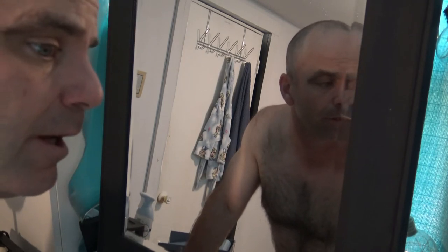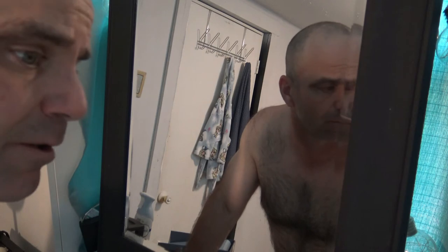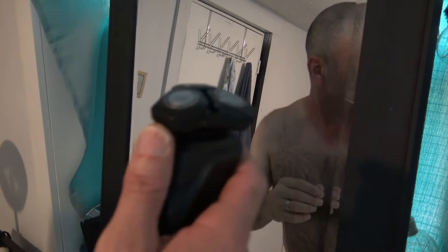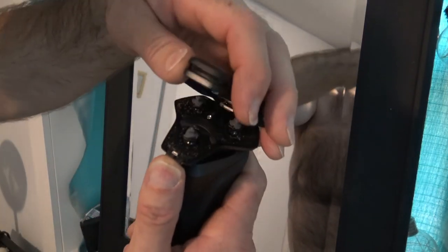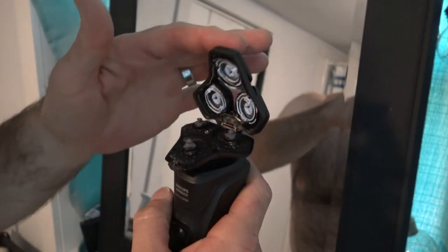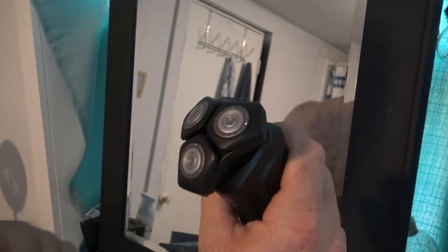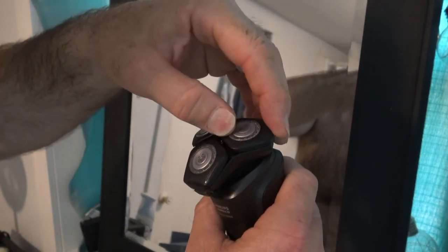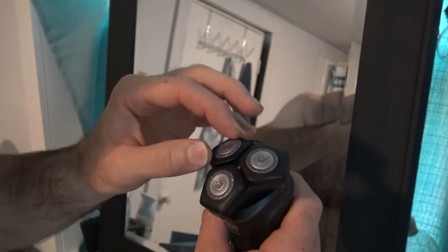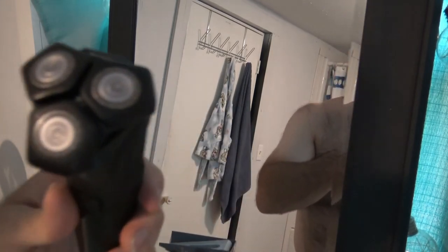I'm going to switch over and do the other side of my face with my foil shaver — I think it's a Panasonic Arc 3 — which is the electric one I usually use. I'll compare them. Real quick, it didn't accumulate too much hair, so the flip top is definitely convenient. It was a very comfortable shave. It's got a lot of flex for contours. It's definitely worth buying.